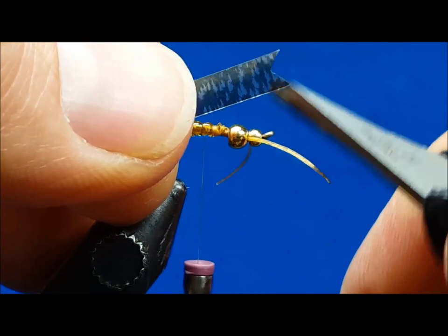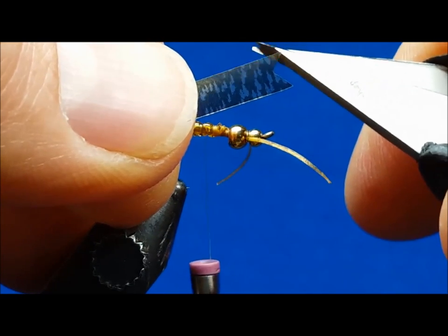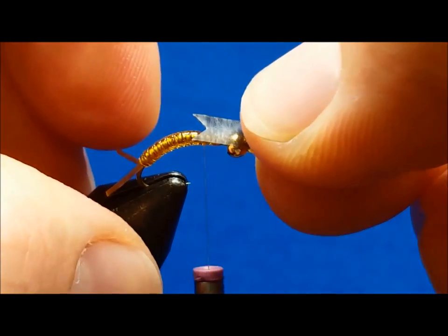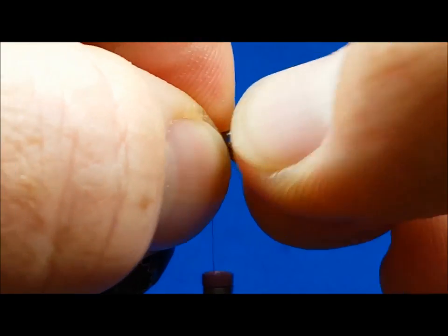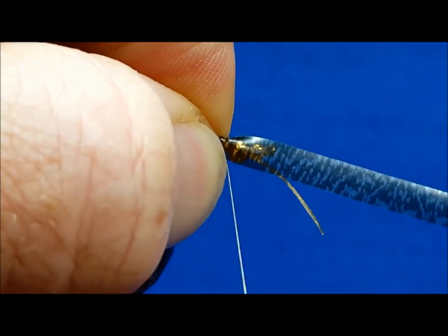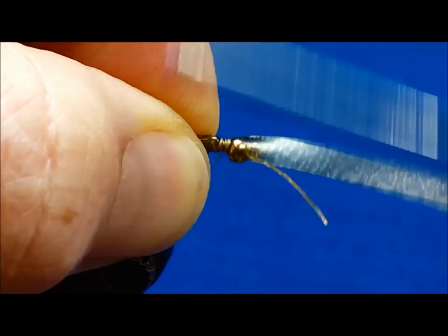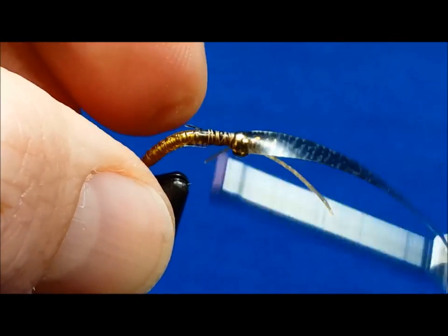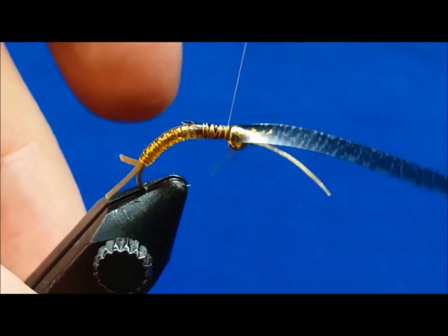I've pre-cut a notch in the thin skin, and on each side about an eighth of an inch down from the tip of the thin skin, I've slightly scored it with my scissors. Secure the thin skin directly behind the rear bead and wrap to the rear until you reach the scored edges of the thin skin. Return the thread forward, fold the thin skin back, and wrap back over the top of it.